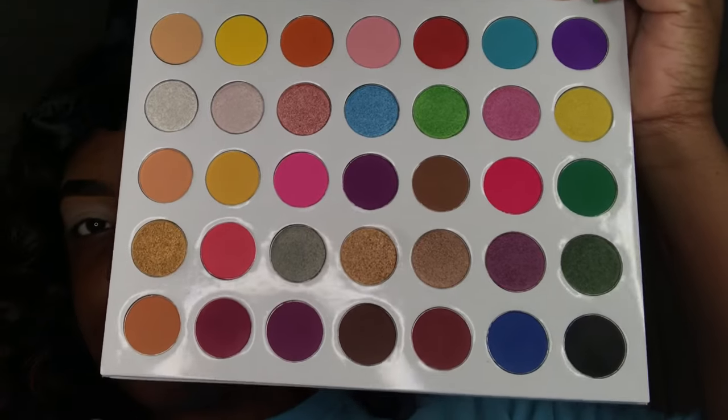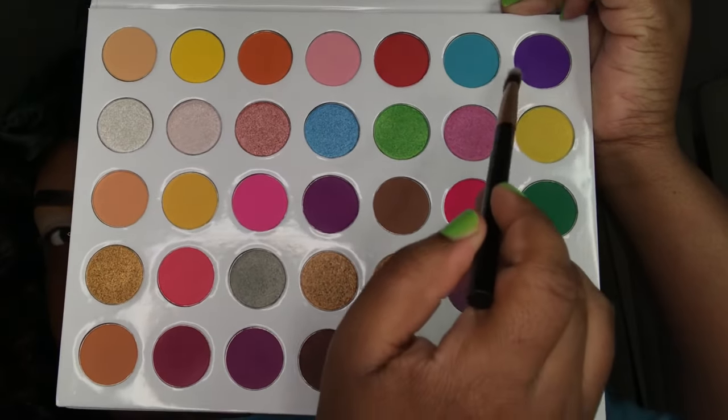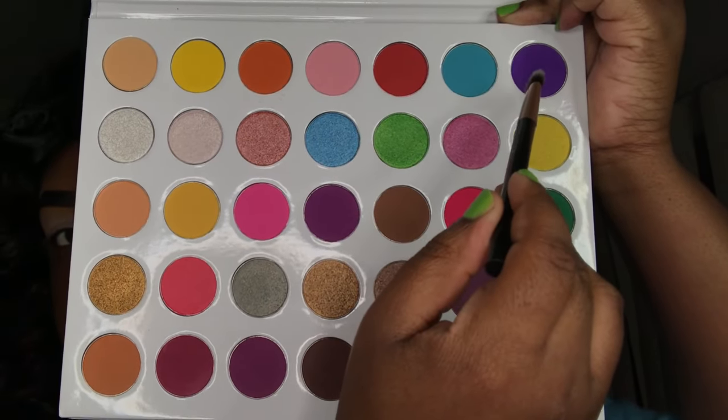Once my eyebrows are clean I'm gonna go on my lids with my ELF Camo Concealer as an eyeshadow base. We're using the Humosa palette again today — the first shade I'm taking is that deep purple at the top and I'm just packing it on my eyelids. We're doing a full cut crease today so I'm packing it in the shape that I want.